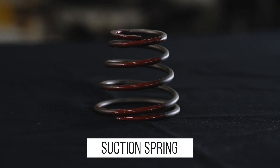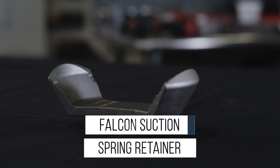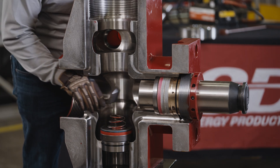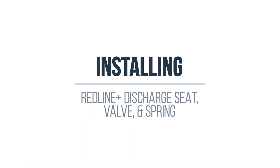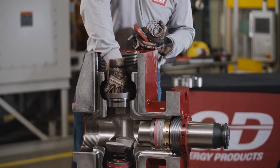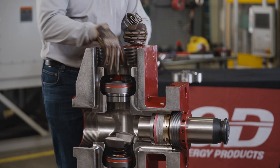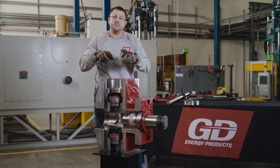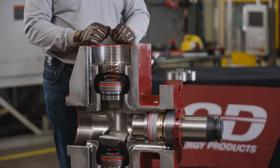Now we're ready to install our suction spring and Falcon suction spring retainer. Insert it straight, push down and give it a twist 90 degrees to set it. Repeat the same process — make sure the seat is centered down there. Drop the valve in, take a bar, give it a few good whacks. Make sure you hear that metal to metal sound. That O-ring in that taper is really important to make sure that you don't have washout in that area. And we drop our spring and now we're ready for our covers.